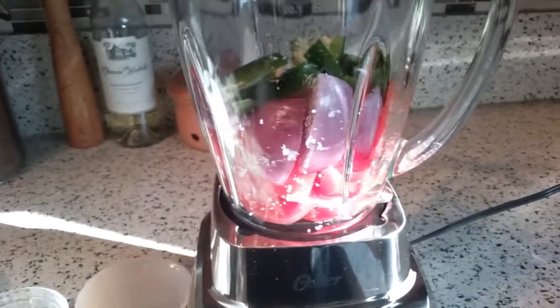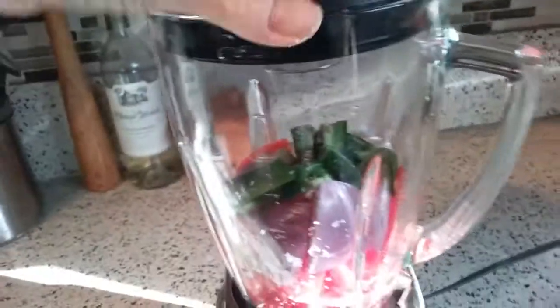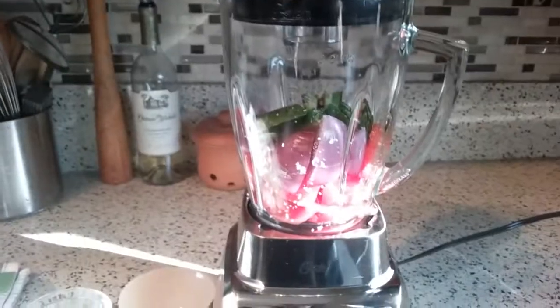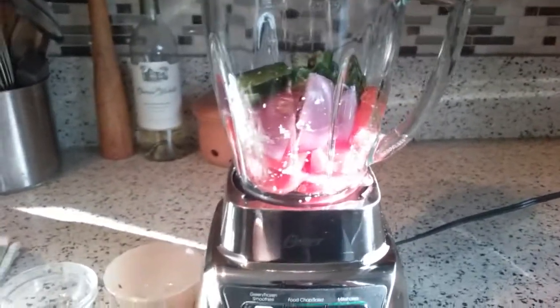All right, so put the lid on. Sorry about that — I just had to straighten out the lid, it wasn't on, and I had to do it with two hands. I'm filming these with my cell phone so bear with me here.